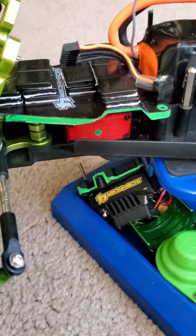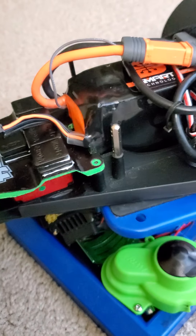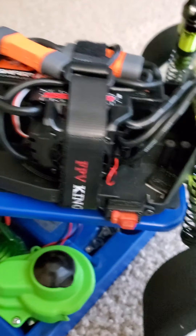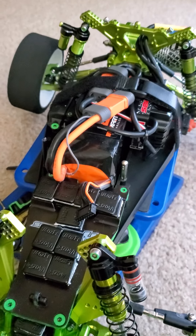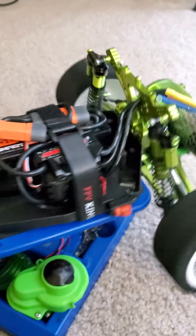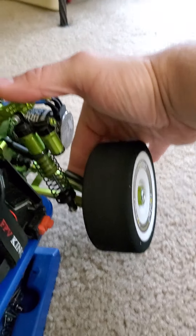For my servo, I'm running an Arrma servo that comes standard on the Craytons and Outcasts. There's my Arrma BLX-185 ESC. There is my 6S battery with my EC5 connectors. And for the rear shocks, I have the Integy solid aluminum piggybacks.